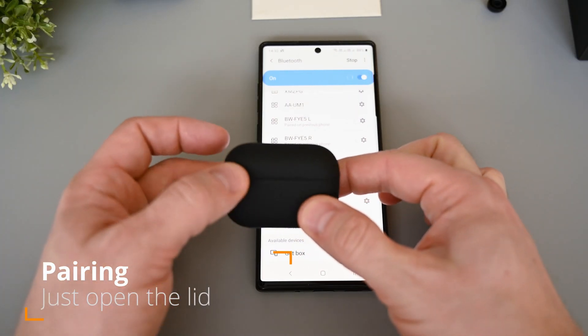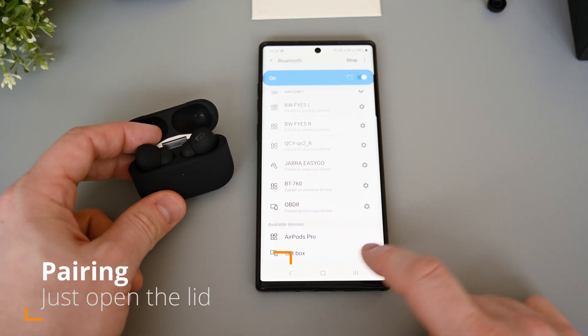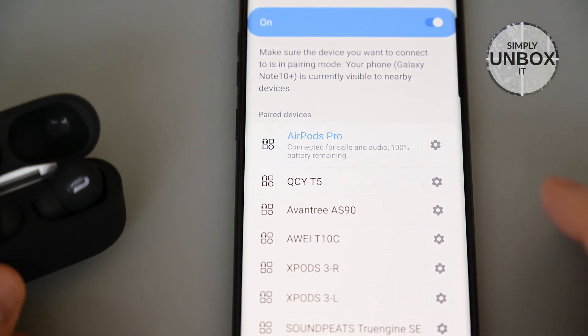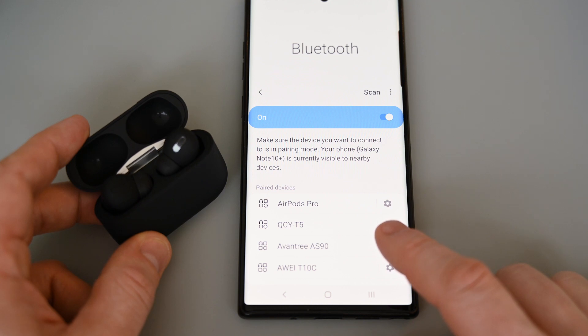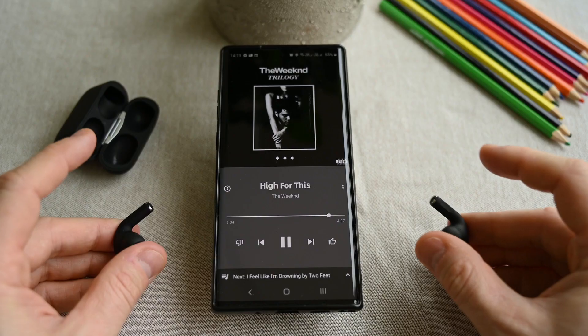The pairing process is very easy, as all we need to do is open the lid to activate the earphones. Now select it on the phone, and we're done. The remaining battery of the earphones is now visible on the phone. When reconnecting them, we can again just open the lid to activate them, and they will automatically connect to the phone. We can take them out of the case before they finish pairing, so it's really not necessary to wait.